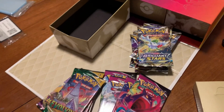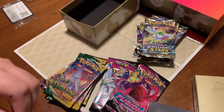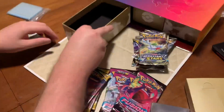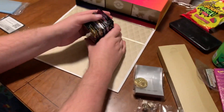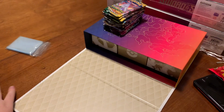I still think they should have just done one of each pack from every set, since this is one of the last boxes they're making for the Sword and Shield era. I think that would have been such a cool way to put the whole Sword and Shield era in a time capsule - literally in a box - just one of each booster pack from every set. Get the sleeves ready.